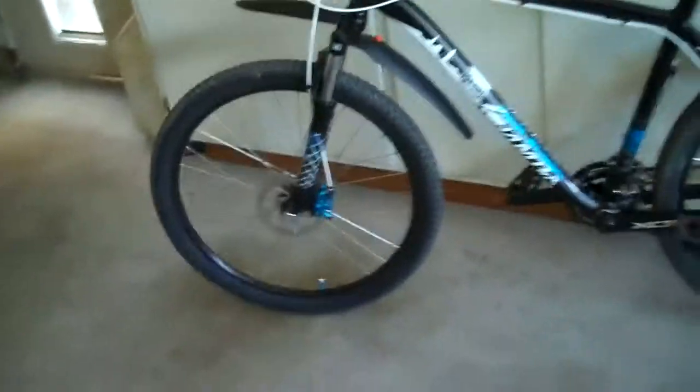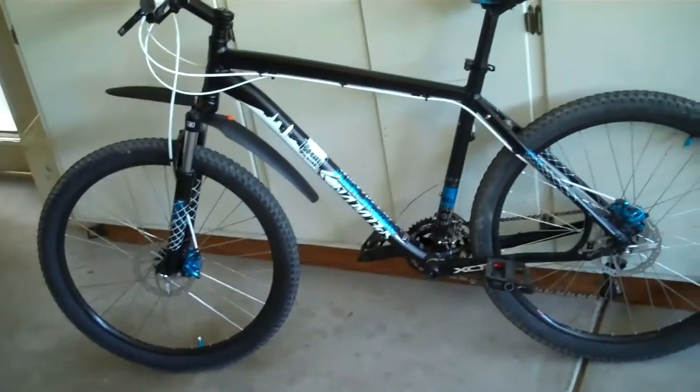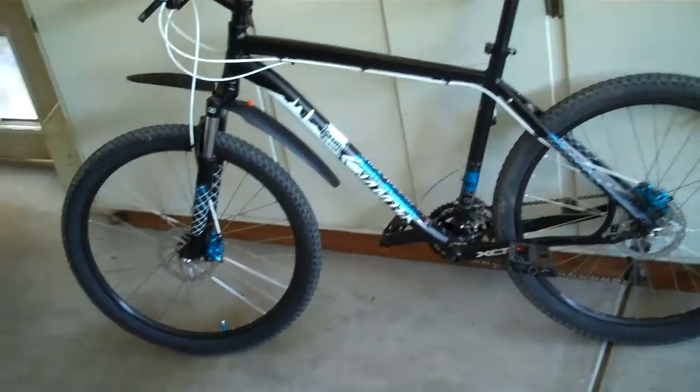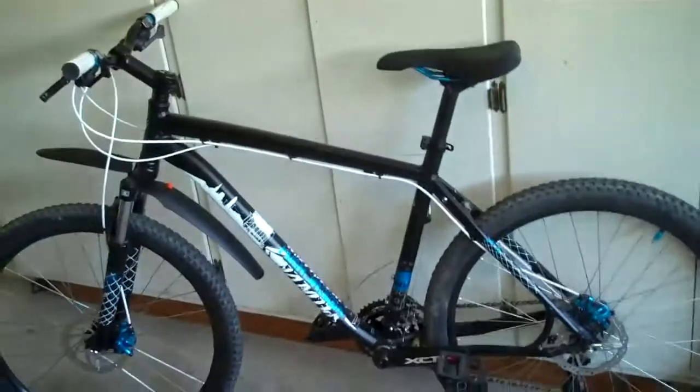It's definitely a high-grade bike. If you have more money, I would go with the Specialized Rockhopper — that's a pretty good bike, it's like a step up from this. But I really like this bike.